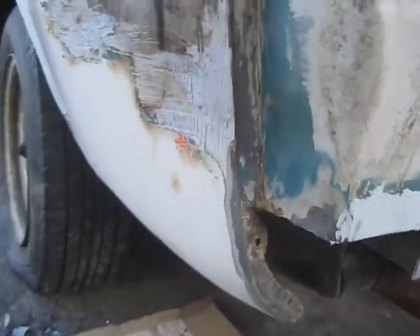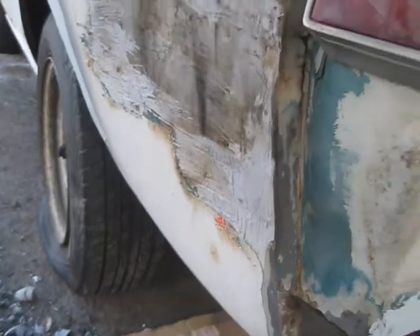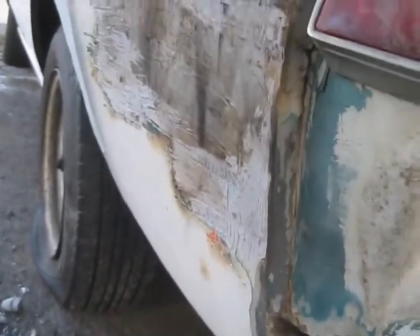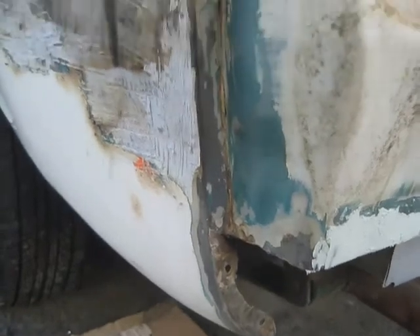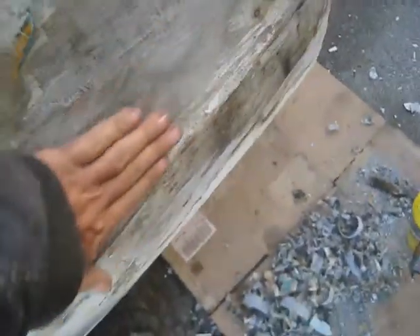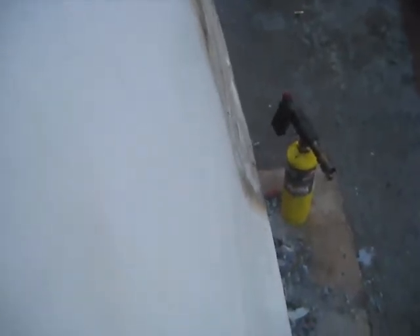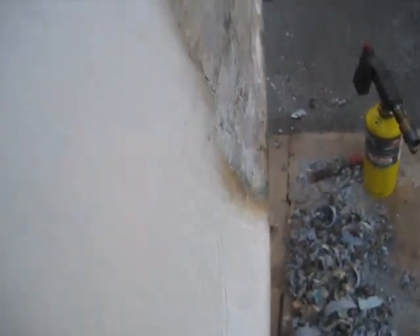I had a lot of bondo on here — you can see it's at least a quarter of an inch. Grinding it takes forever and it puts dust everywhere, so what I did was use a propane torch, heated it up, and scraped it off. You can see this is maybe a half hour's work. I don't know why they put so much on it — looks like it's got a pretty big dent in it.